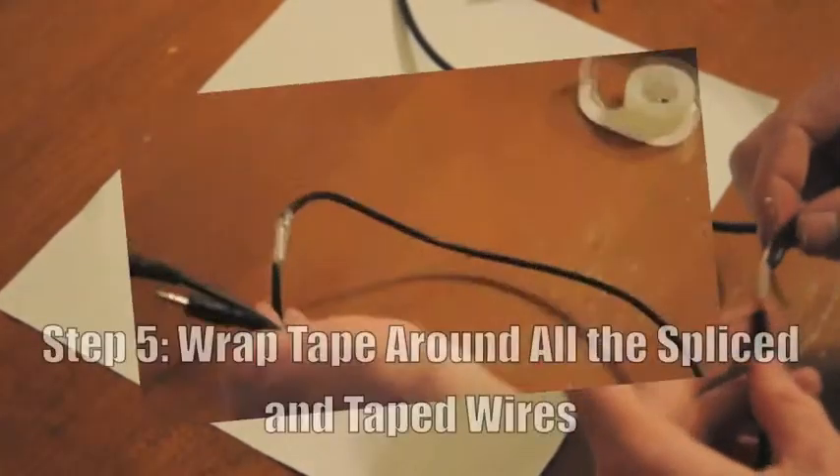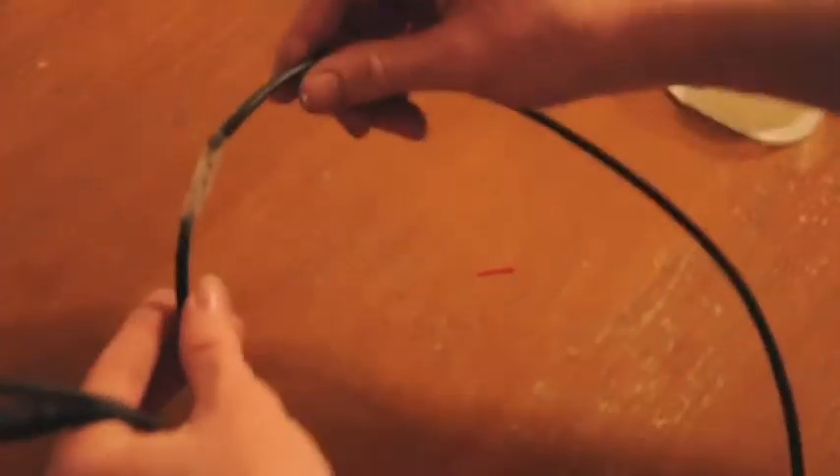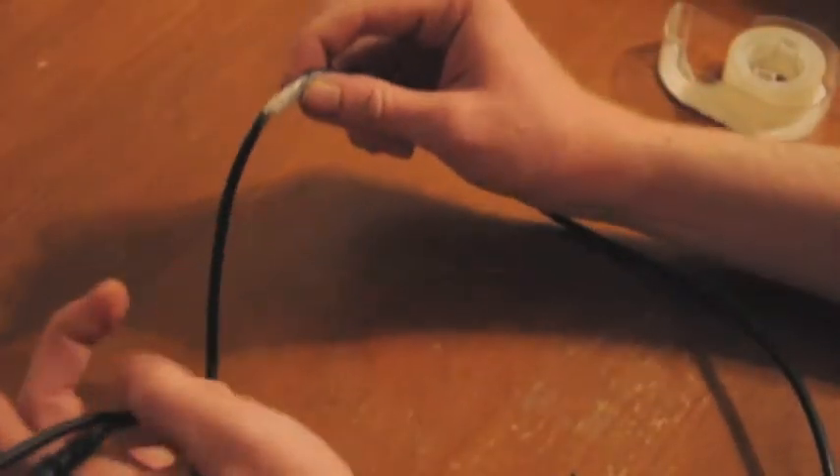You will repeat this process for each wire, taping each wire separately.